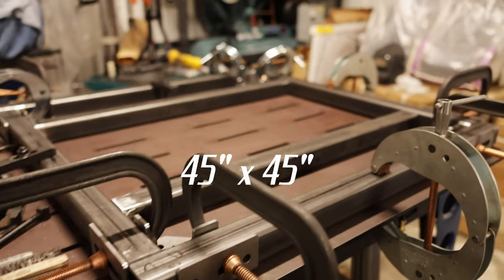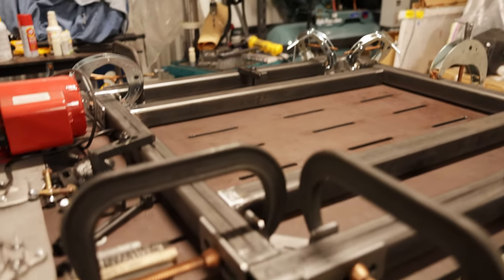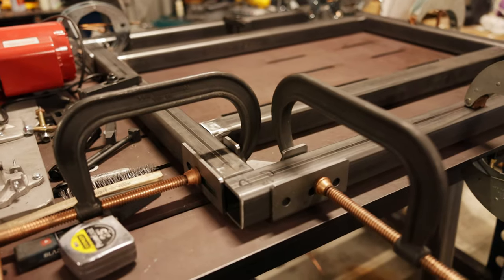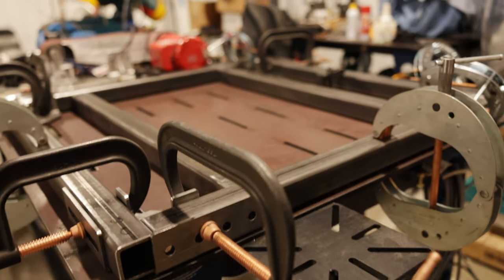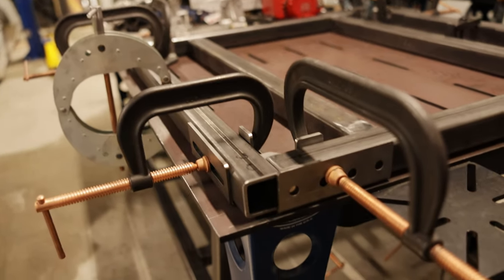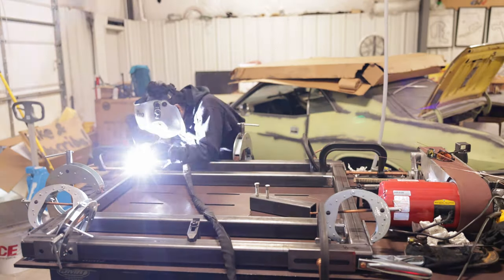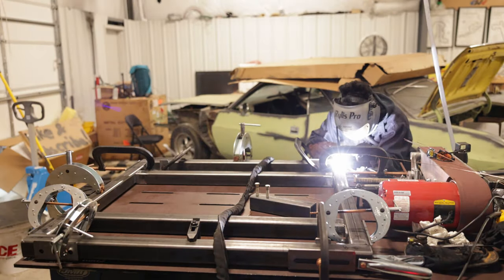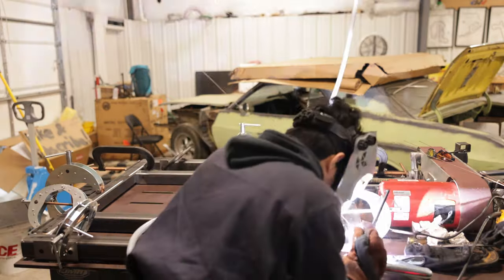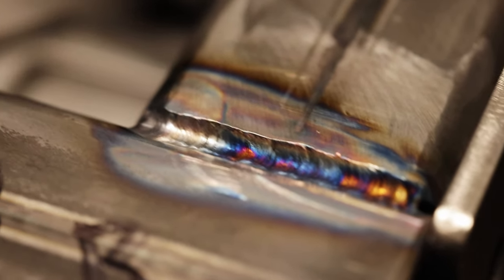Here's a rough layout of the structure. I went with a 45 by 45 because this is the widest size I could make with the material I had. Here's the pallet all clamped down and squared up. I then proceed to tack up the pallet and start welding it up. The welds don't look too bad, but my heat affected zone is getting pretty wide.